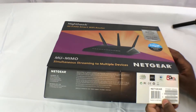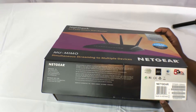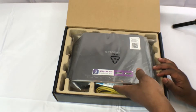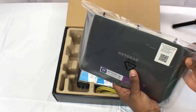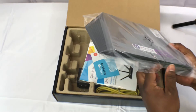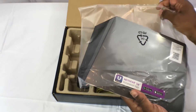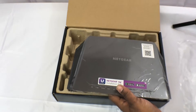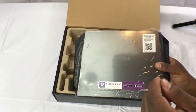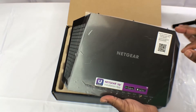So if we pop this box open — again, this is the R7000P AC2300 Smart Wi-Fi Router — it looks similar to its predecessor, the AC1900. It's got all of the same features and functionality of the AC1900, except this one has the dual-core processor and powered, amplified antennas.